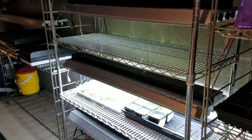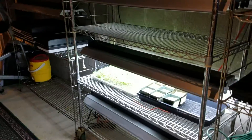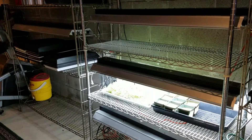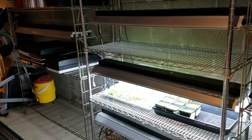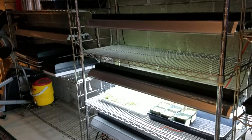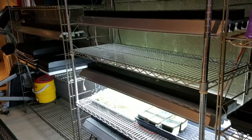Hi everybody, this is Live and Learn Farms, Jeremy and Lisa. We're just going to show you what we do and where we grow the microgreens. We just set up our hydroponic system, so I'm going to let Lisa describe our little microgreen area here.